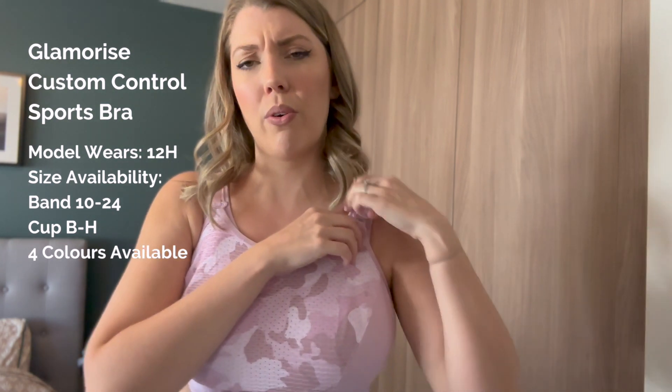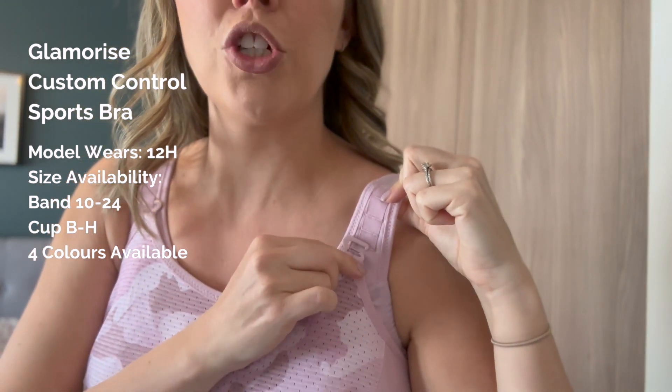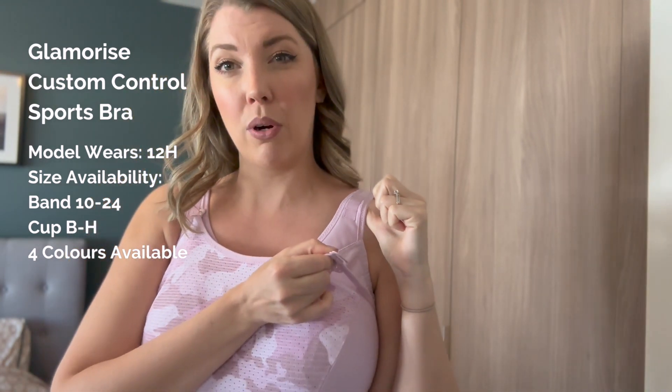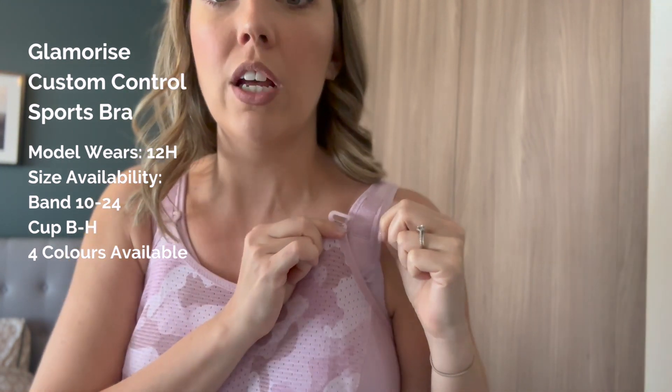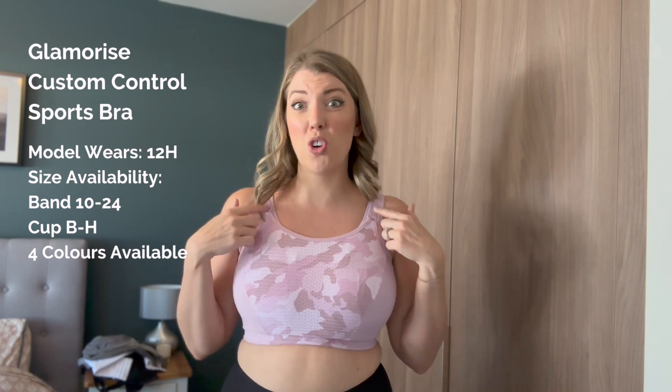It's named the Custom Control bra because it has a customizable support. A bit like a nursing bra, it has this hook which comes undone and then you can select the level of support that you want to get from your bra, which I just think is such a lovely feature. All levels give great support so it doesn't really matter, but it is lovely to be able to customize it yourself.